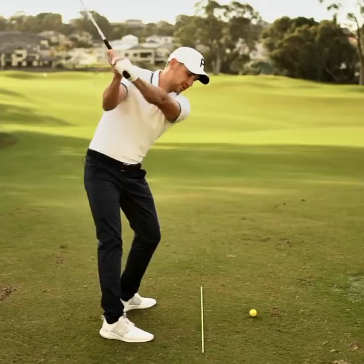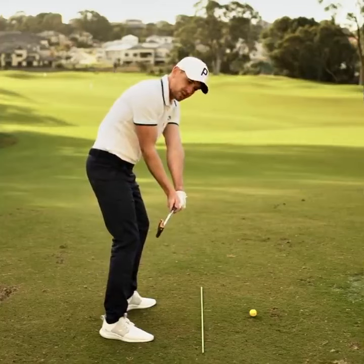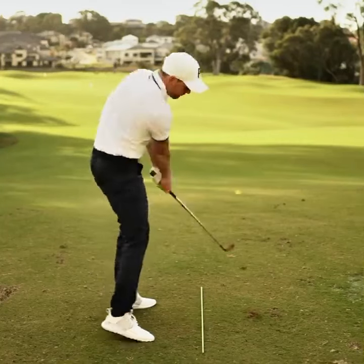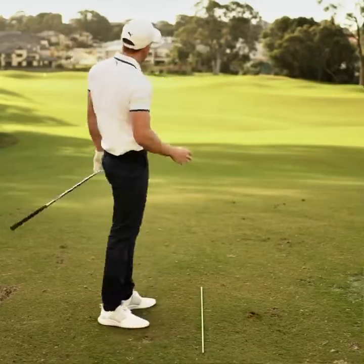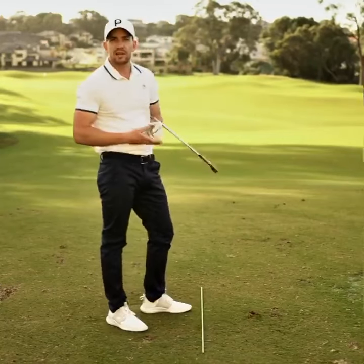Let's do a little practice swing: swing to the top, down into the halfway position feeling like the club is in a great spot, toe slightly down, swing through. You'll find you'll get a much better connection with the ball and start to feel it compress off the face rather than more of a glancing blow.